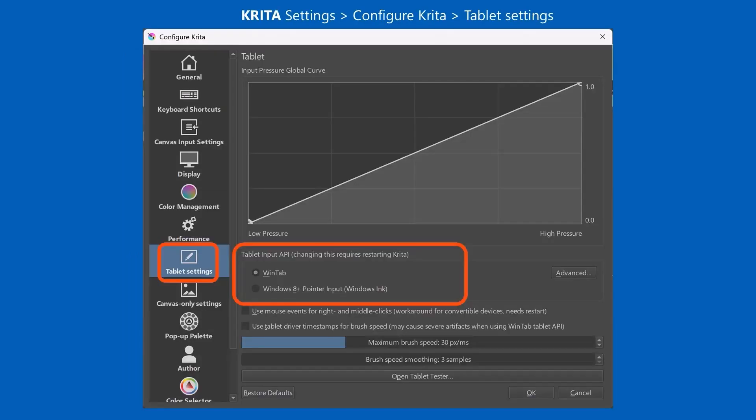And then in Krita, if you want to turn off Windows Ink, you go to Settings, Configure Krita, then Tablet Settings. There you can choose which API you want to use, and you switch it from Windows Ink to WinTab. Then of course, once you've made these changes in the application, you should restart the application.